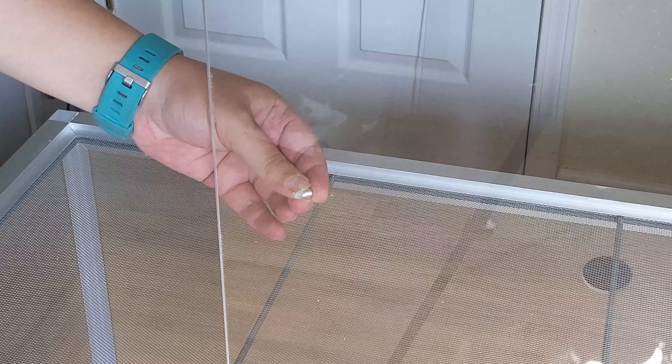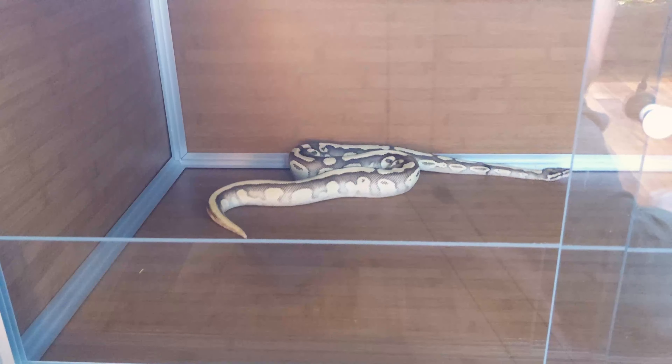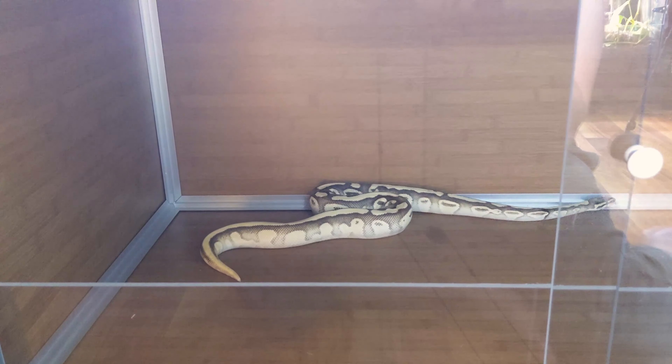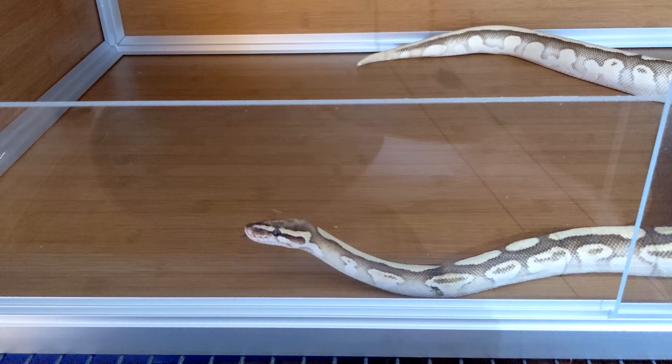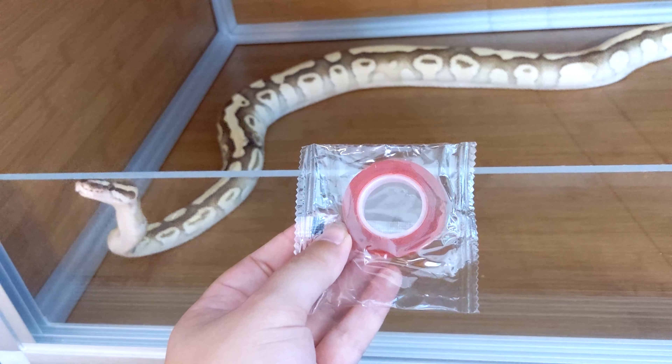Once you have all the paper off of your doors, you can attach the handles. Then you can slide your doors into the channels, starting with the back door first. There you have it — your Zen Habitats enclosure should be complete. If you're going bioactive, they include a substrate shield and some double-sided tape to attach to the front of your enclosure so that when you open the doors, all your substrate doesn't come falling out.